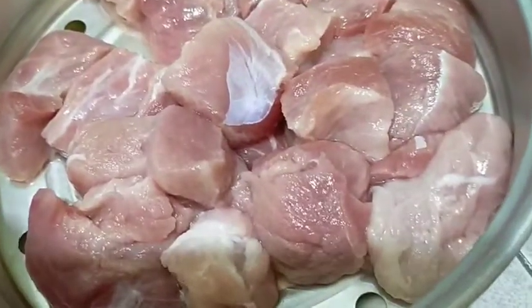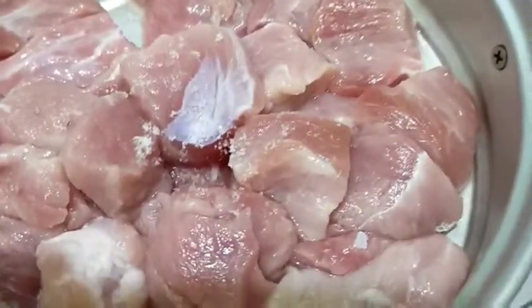Hello, today I'm going to cook pork stew — my own version. Here we go with our ingredients: of course the pork, potato, and carrots, then bell pepper and chopped onion.